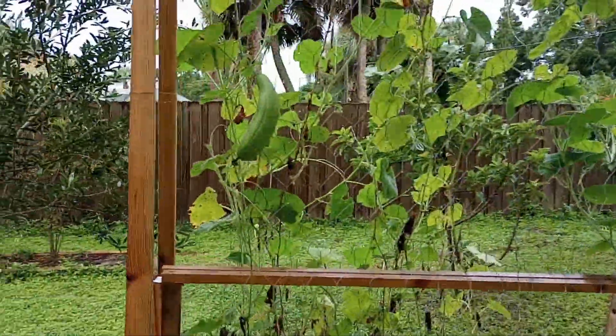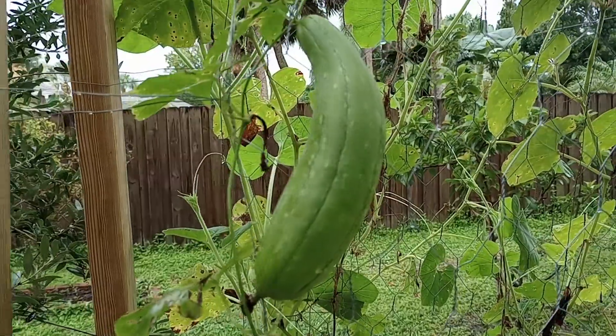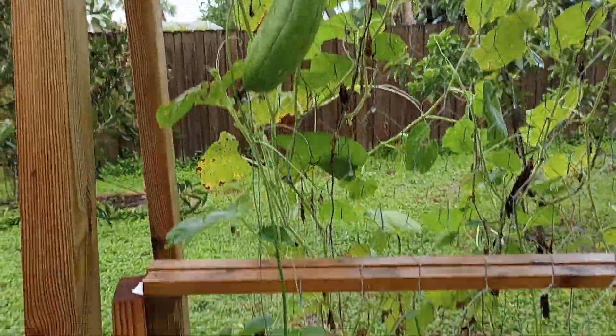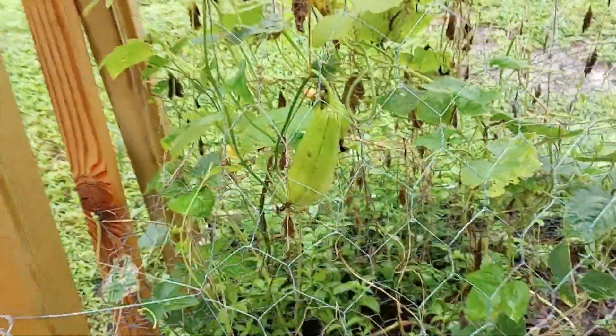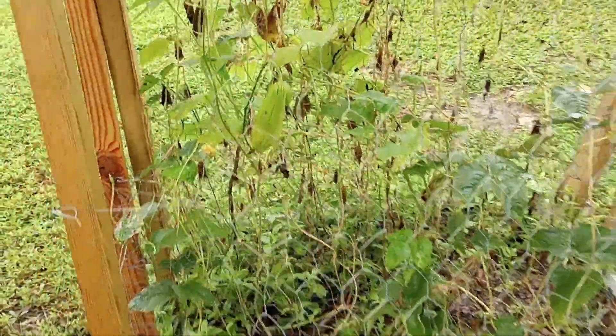We're looking at our loofah gourds right here. I didn't start these off earlier in the year, which I should have, but even though we got off to a late start, we still got some production. That's what's important.